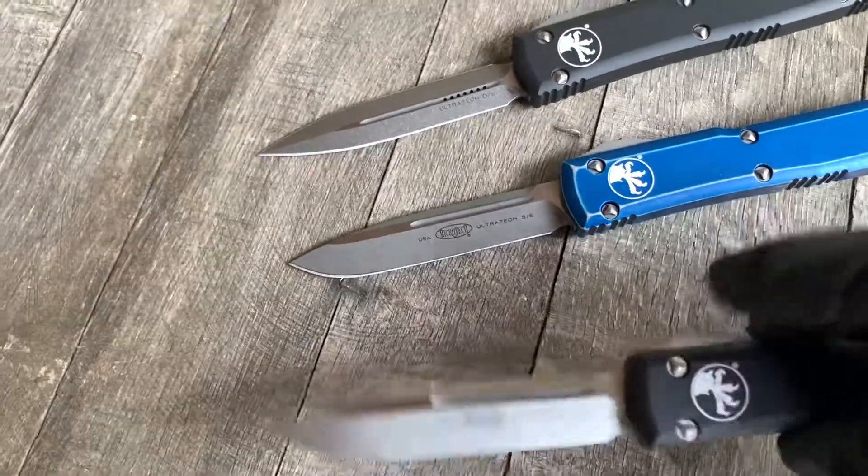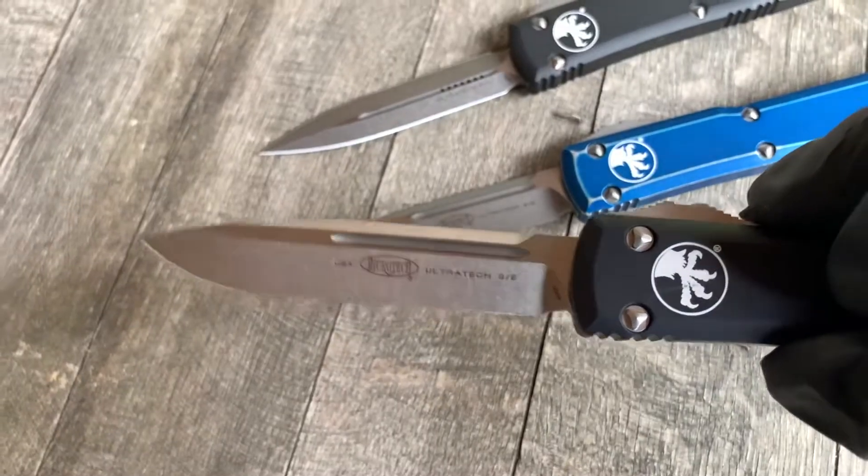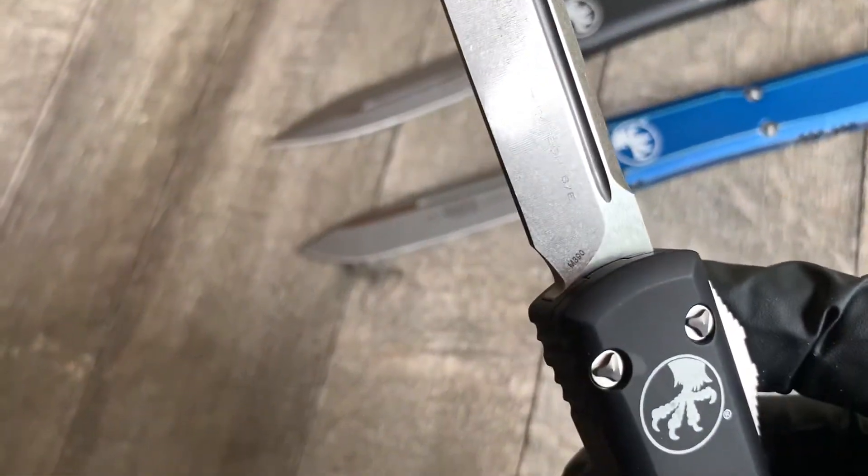Then we have a black handle with a stonewashed single edge. Sorry for the lighting today guys.